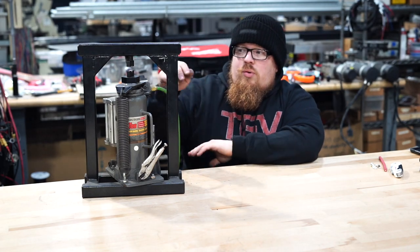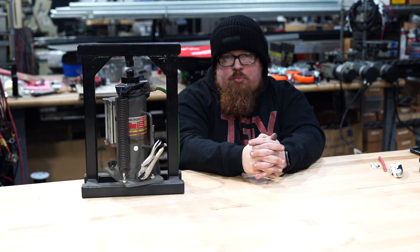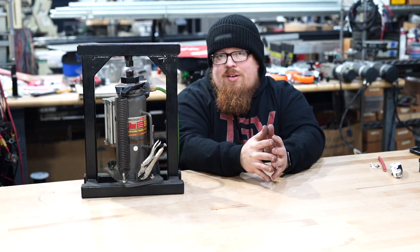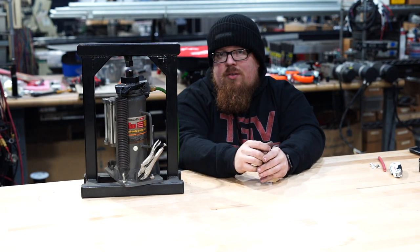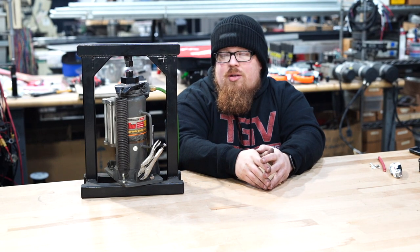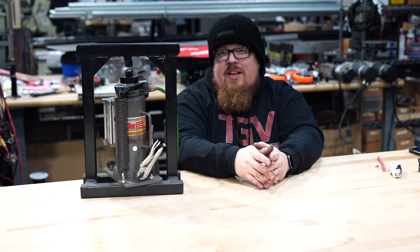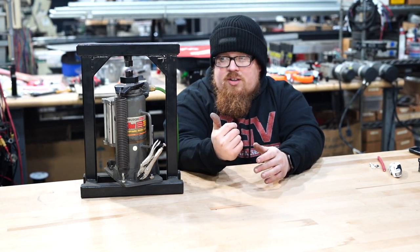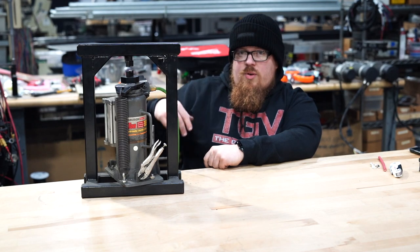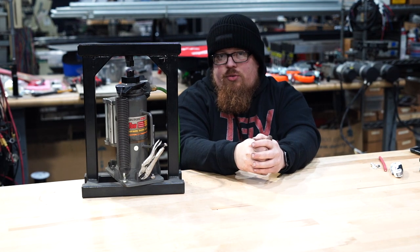I put gussets in here to strengthen it up even more. We put a regulator on it set at 35 PSI, and it pretty much crimps anything you throw at it without bending the frame. It's probably one of my favorite tools I've built, along with the magnetic vise. I have a foot pedal down here that the cylinder runs to — I got it off Amazon — which makes it really convenient to just step on the pedal and crimp your wires.